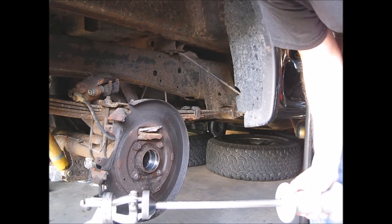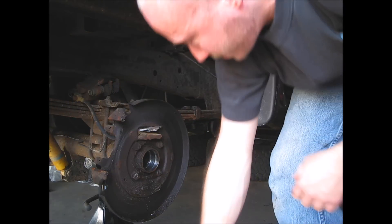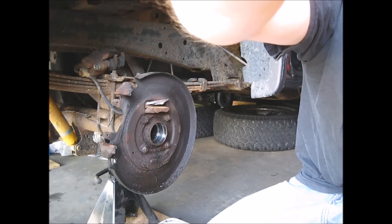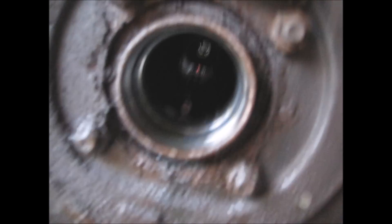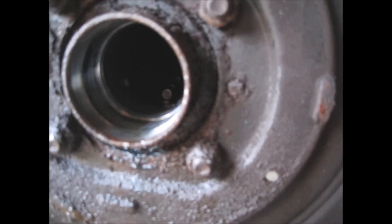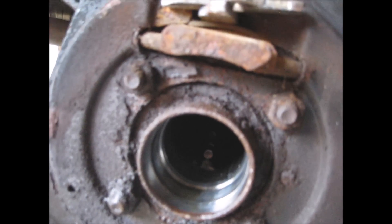Finally out! You can see on the inside of here there's a little bit of crud. I've got some more bearings to pull out — I'll clean that up. Then I'll show you how to install the new bearing.